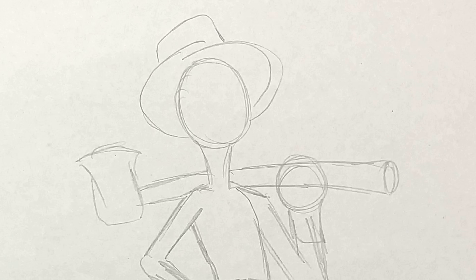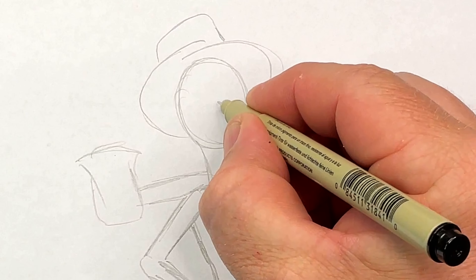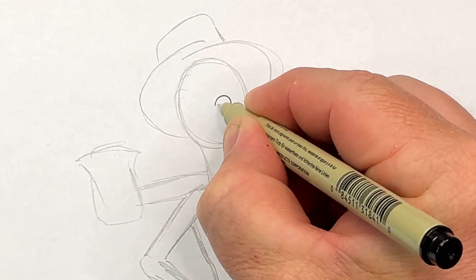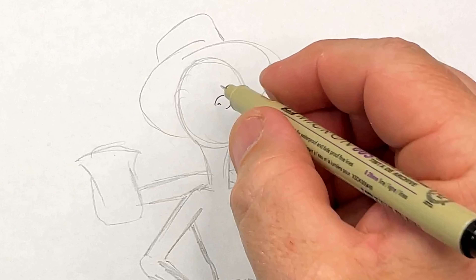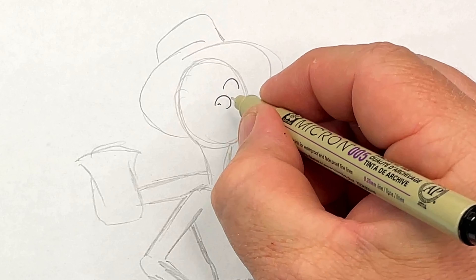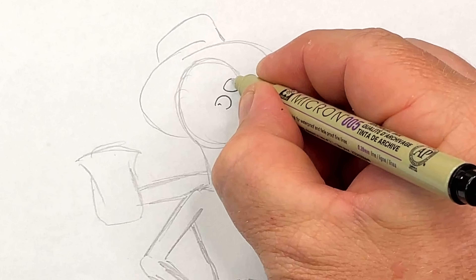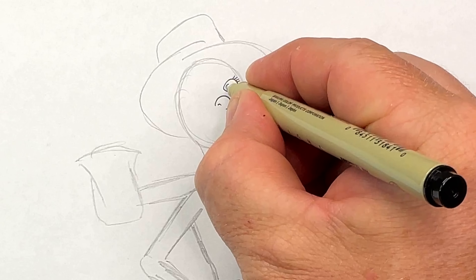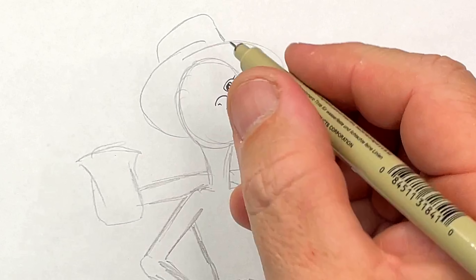Because it's a detailed drawing, I'm going to use my 0.05 multiliner. And let's start with the nose — there's the nose, a curve shape. Now one eye: curve the top around and then curve the bottom bit around like that. And put one, two, three, four lashes on.